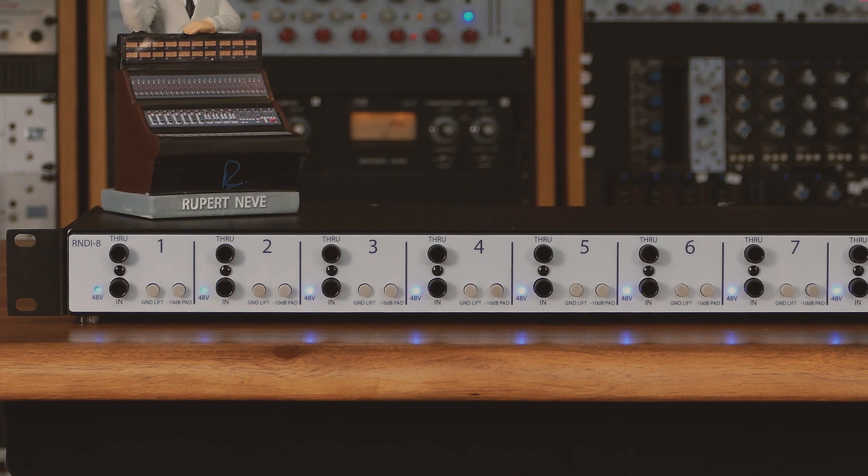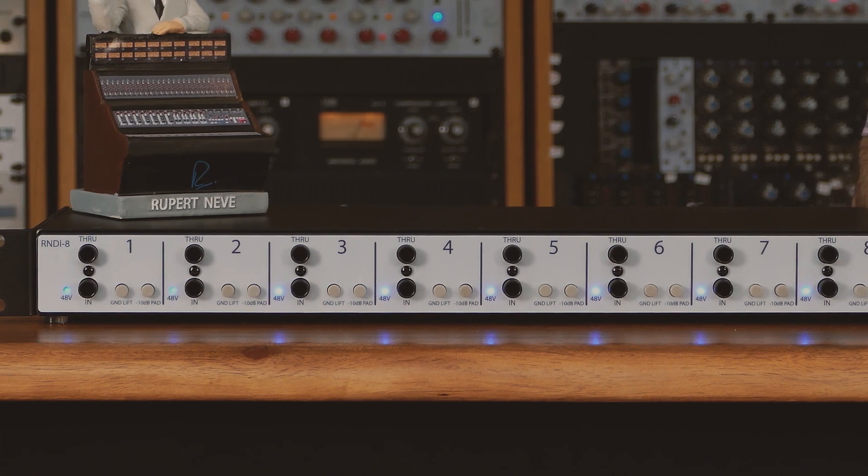Hi, I'm Jonathan from Rupert Neve Designs and today I'm going to show you how to set up and use your new R&D-i8 rack mount direct box. In this video I'll explain what you need to set up and use the R&D-i8 with your system. The R&D-i8 is in fact eight separate R&D-i's in one rack space.